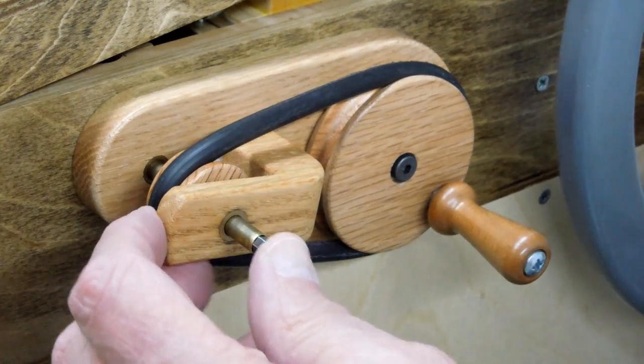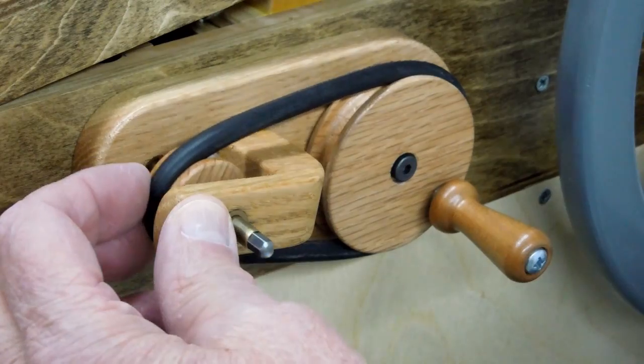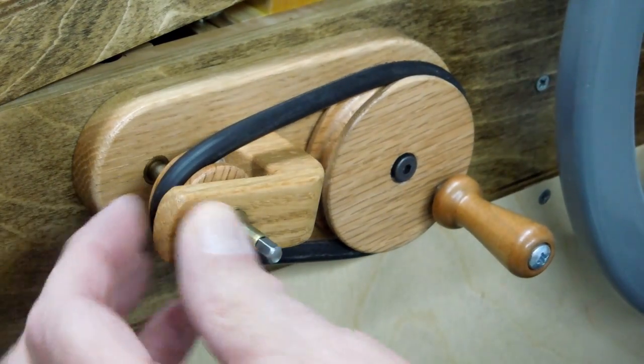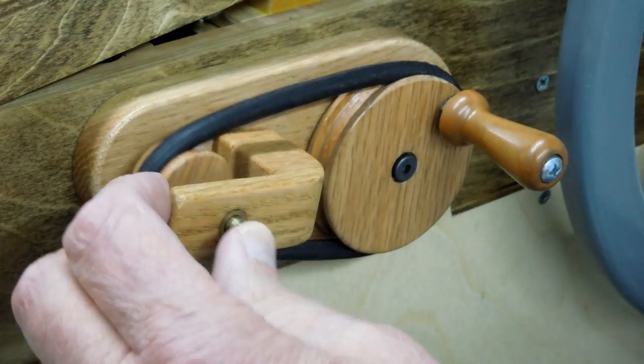I've had some requests to show this rewind mechanism actually working. This is a little bit tricky to get installed. The position of this, this way and this way, has to be precise so this will easily engage with the socket on the music roll.